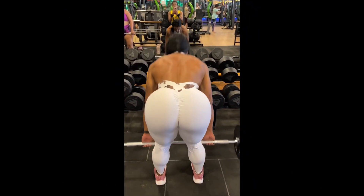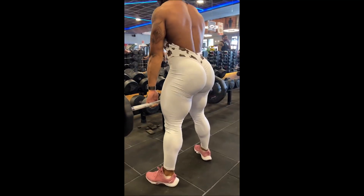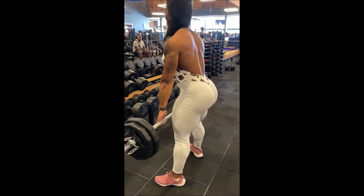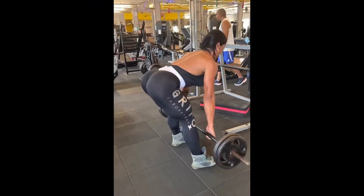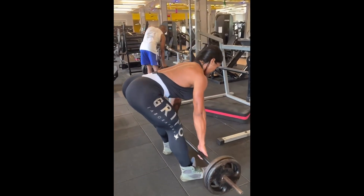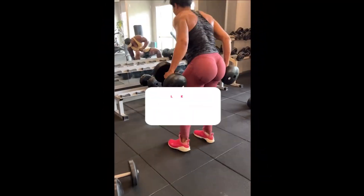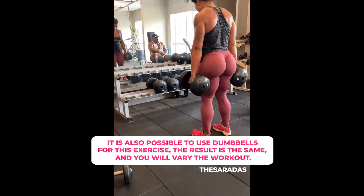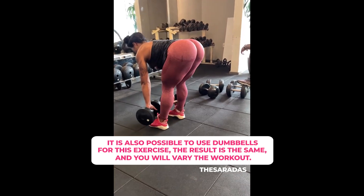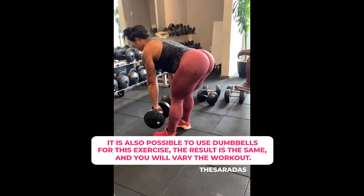And to finish off, the Romanian deadlift is an excellent exercise that targets the entire posterior chain, including the famous hamstrings. It also works the gluteus maximus and erector spinae muscles. This exercise is highly effective and requires attention to proper execution. For beginners, it's important to keep the knees slightly bent, lower the weight towards the feet while pushing the hips back, and always maintain a straight back. Then return to the starting position, all while maintaining control of the movement. There are also several variations to further activate the glutes and hamstrings.